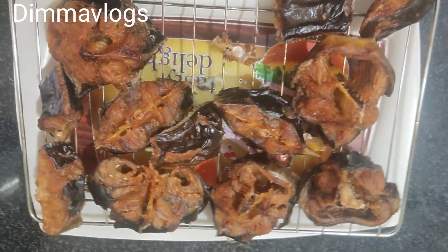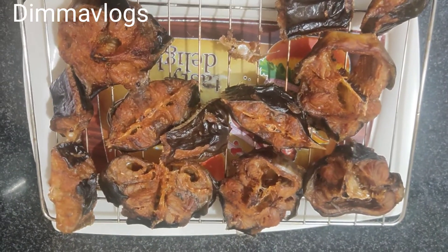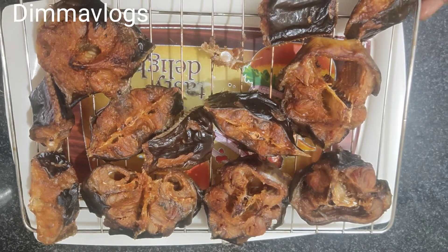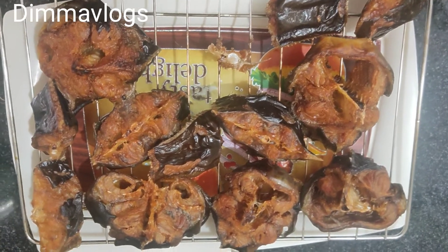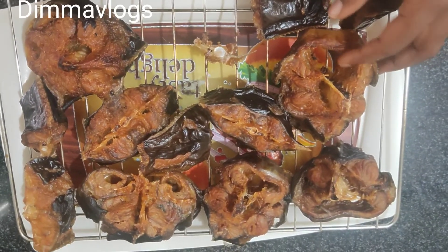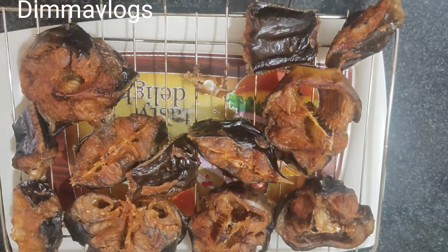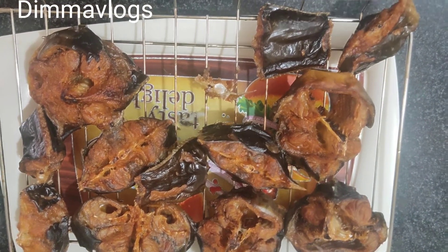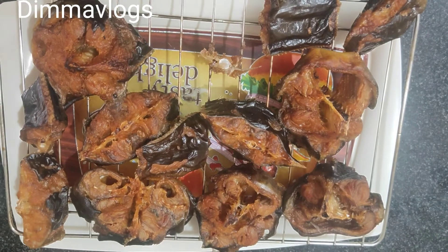Hi people, welcome back to my channel, I'm Dima. If you like what you're seeing on your screen, please do not forget to subscribe to my channel. Today I'll be showing you guys how I prepared this amazing well-dried catfish. This is how you can prepare your own dried catfish at home.